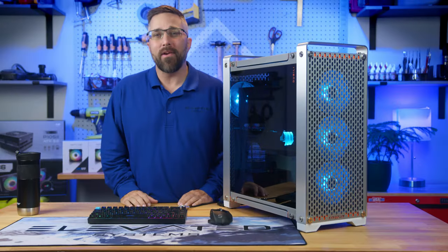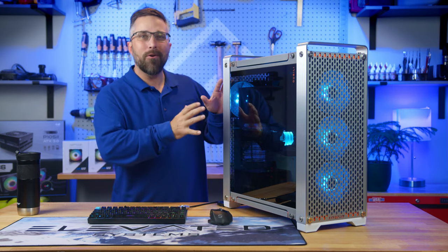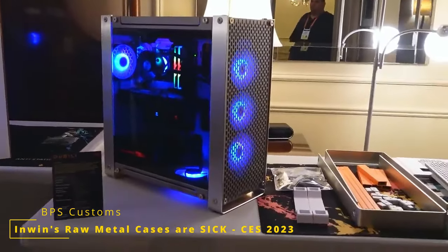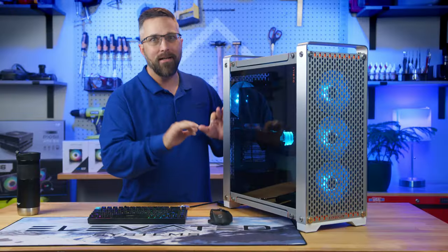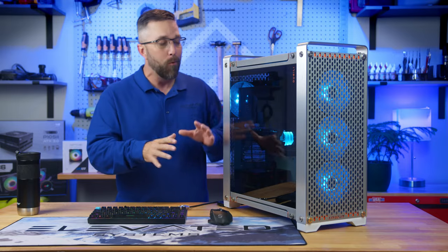Hey guys, CJ from Elevated Systems, and man do I have a treat for you today. Say hello to the Doobilly from InWin. When I caught a glimpse of this bad boy at CES earlier this year I was like, I need that — so when I saw it was available I shot a message over to InWin and boom, here it is.